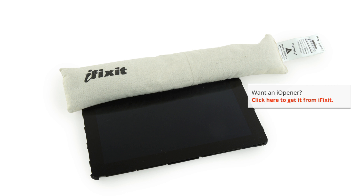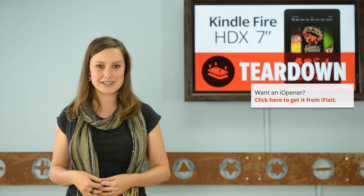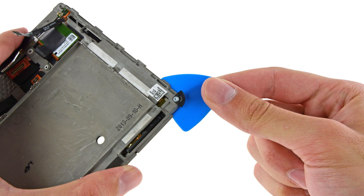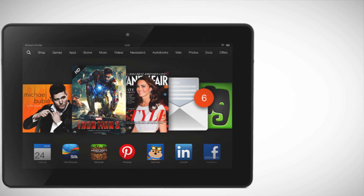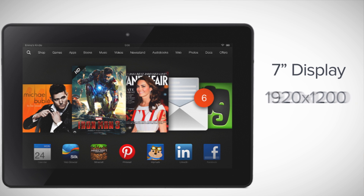Lastly, we turn our attention to that fancy new display. We find ourselves reaching for our opening kit, because we're looking at a ton of adhesive. A little heat and some careful scraping, and we got it out. What puts the X in the HDX? It's the upgraded display. This 7-inch display has a resolution of 1920x1200 and a pixel density of 323 pixels per inch.